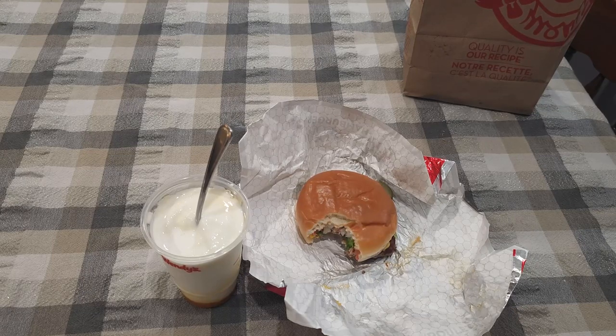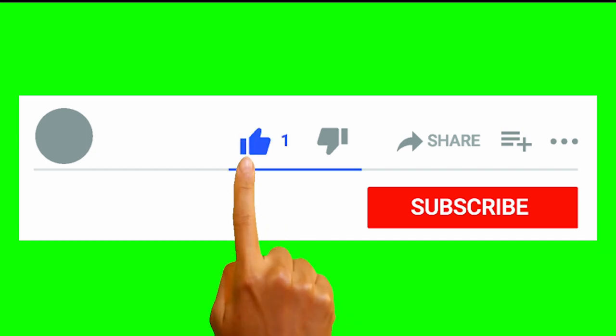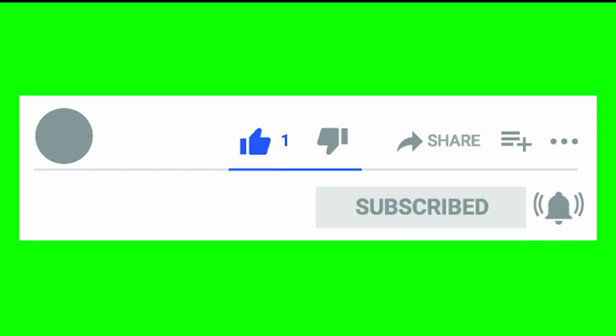If it looks good to you and the way I described it sounds good, go check it out — it's there for a limited time at Wendy's. If you liked this video, make sure to like, share, and subscribe, and don't forget to turn on notifications so you don't miss any videos in the future. I'm John Gizzy — you know who he is — aka Philly G, because they know who I be. I'll catch you next time.